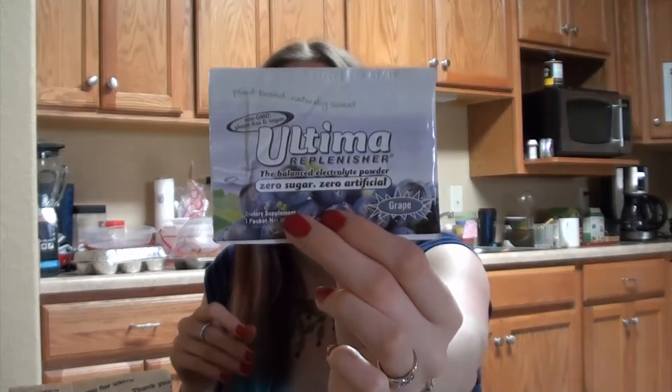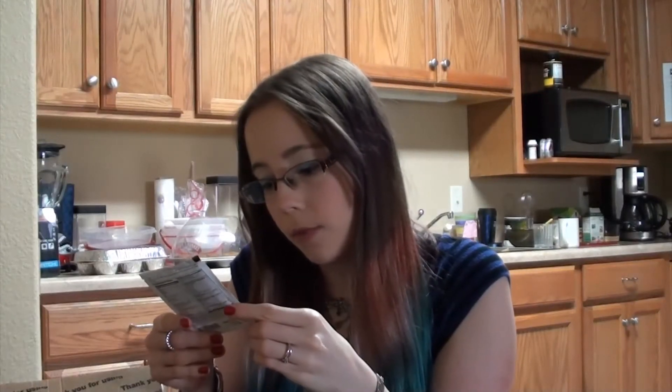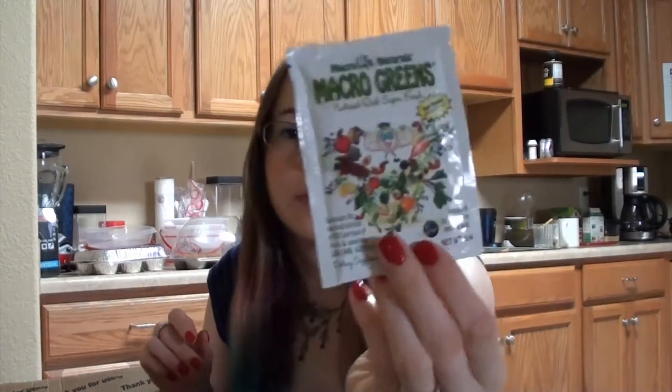There's Ultima Replenisher, grape flavored. There's Macro Greens — not sure if you put this in water or something. Yeah, you do — water or smoothie.